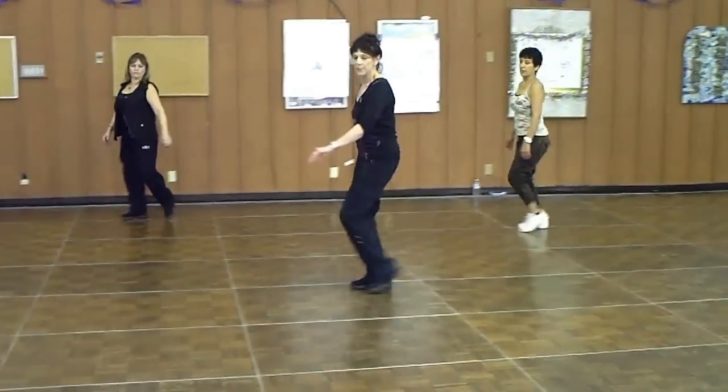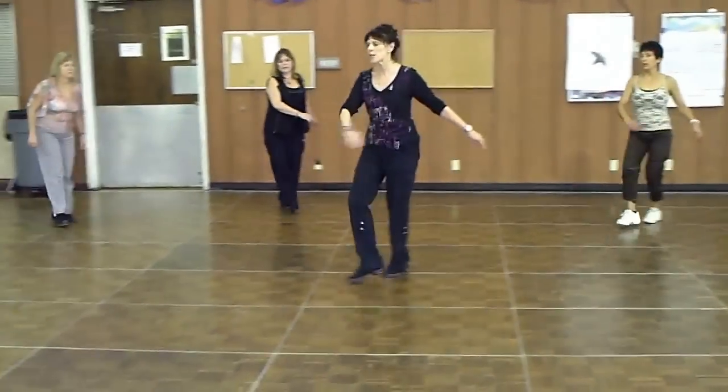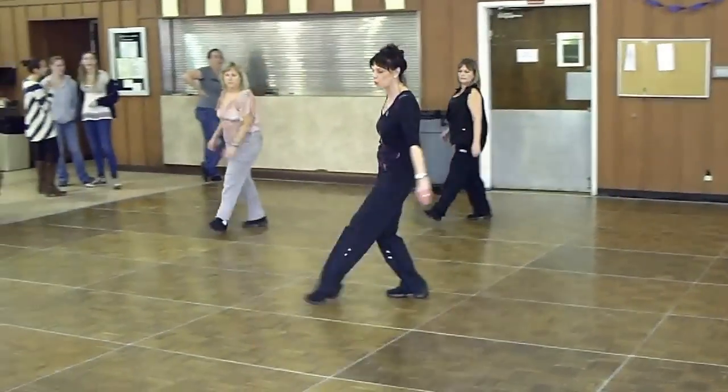Line, line, along the line. Line, two, three, two-step turn, and a shut, shut, and a one, two, three, slow cross.